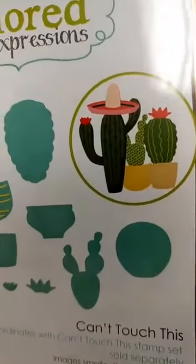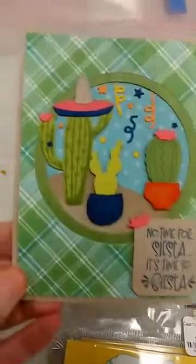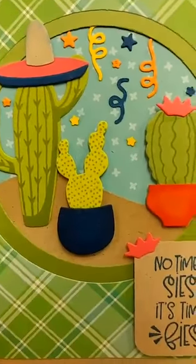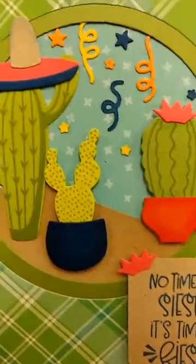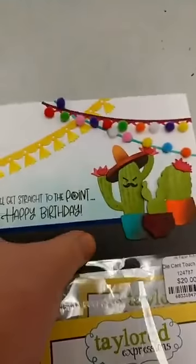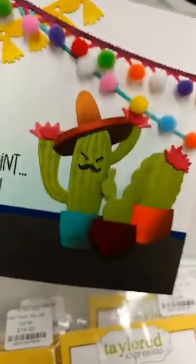We also get all of these pots. We have a sombrero. We have some little flowers to put on the cactus, so you can also use the die set just by itself even without the stamp set if you want, but when you combine them together they are absolutely adorable. Here is one where you can see all that fun pattern and detail on the cactus with the flowers and the sombrero on it. Here is another fun one where we have used the pots and added a face to it — I think that is so cute.